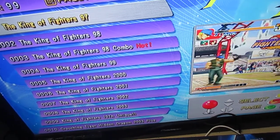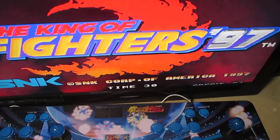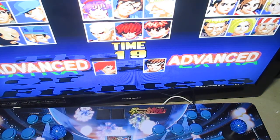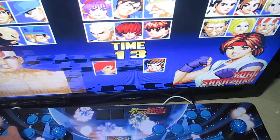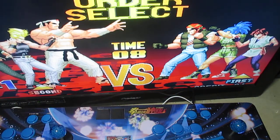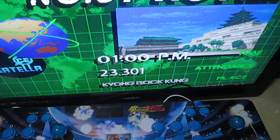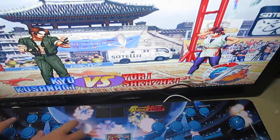King of Fighters 97 — let's go. Okay, press one player. One player, okay, go inside. Now let's test the first one.